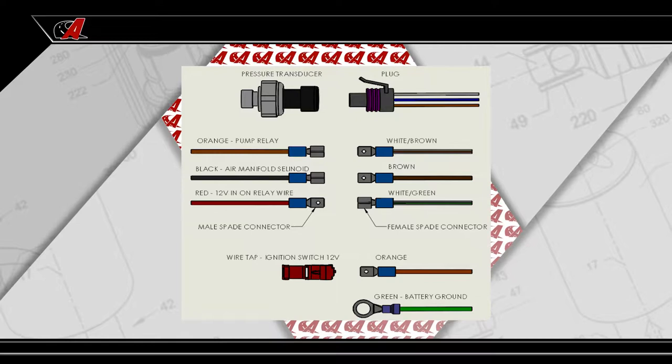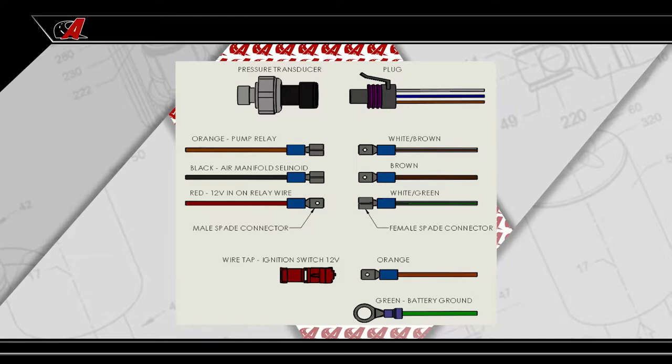Follow the wiring diagram at the end of the installation manual included with your LED switch package to complete the remaining electrical connections.